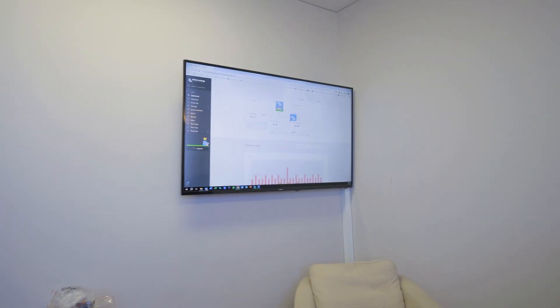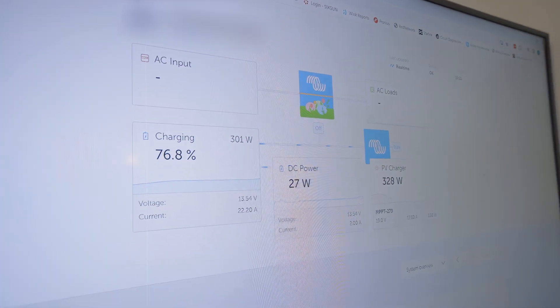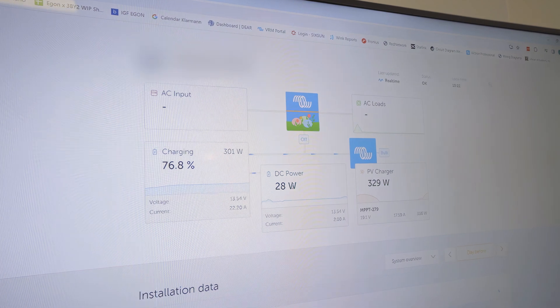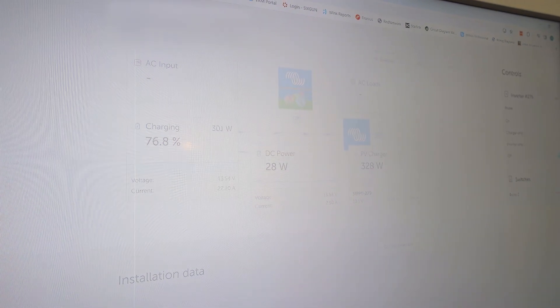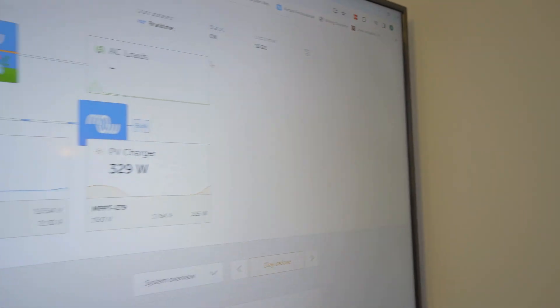I only know of Victron who has the capability of doing such things. If you want to remote monitor the system you can do it yourself with the Victron software. Have a look on the big screen here - this is the van I've just been talking about. The van is not in our workshop anymore, it's back with the customer, and I can see the solar production, the DC power, and I would be able to turn the inverter on and off.